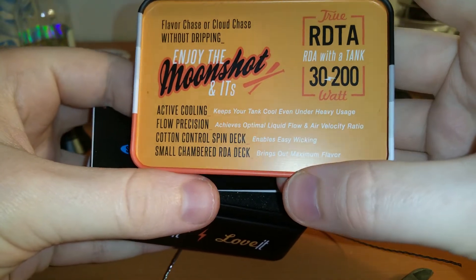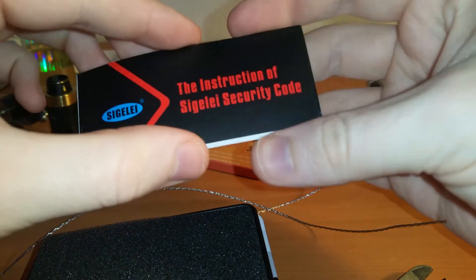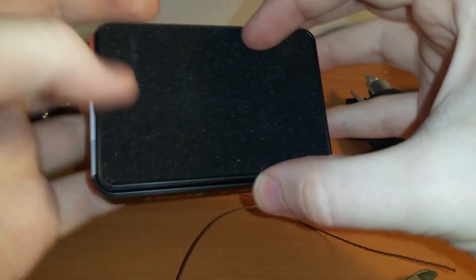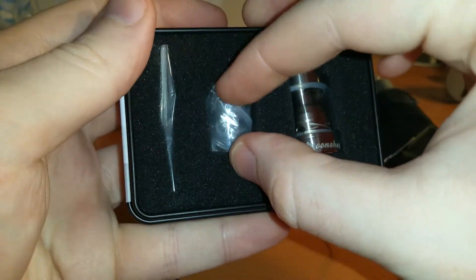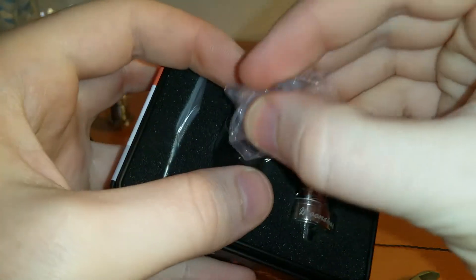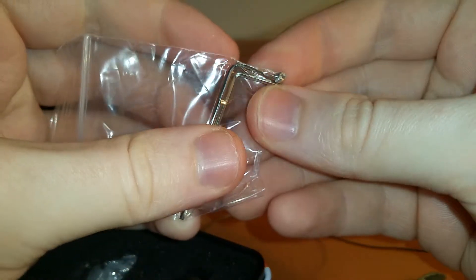It's got kind of a retro 50s artwork look — kind of like Fallout or something like that. We've got our authenticity card, not really going to go into that. When you open up the package, you've got the Moonshot itself, an extra glass, and just the usual bag of O-rings and that kind of stuff.